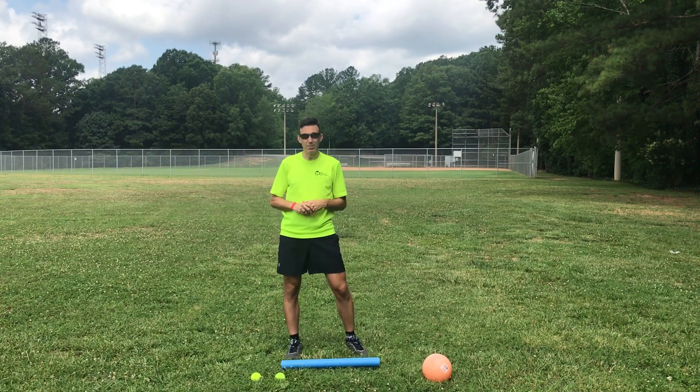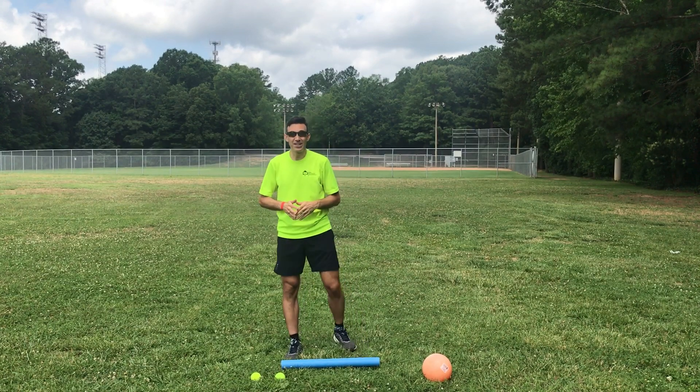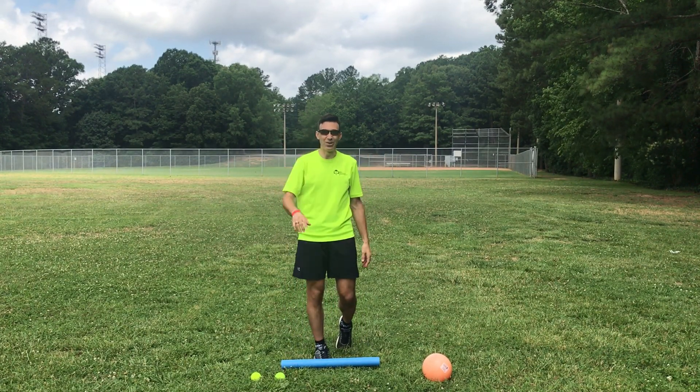This first segment is just understanding the ready position and being ready to set and go. Thank you so much for joining us here at Play Anywhere Raleigh. You guys have a great rest of the day and we'll see you all next time.